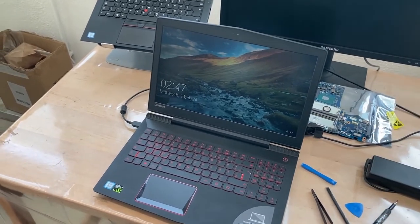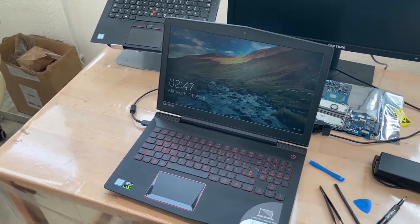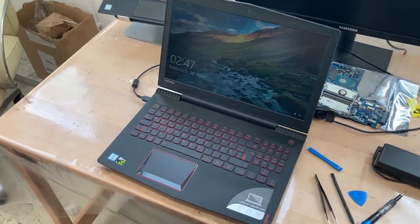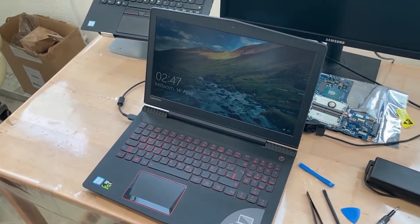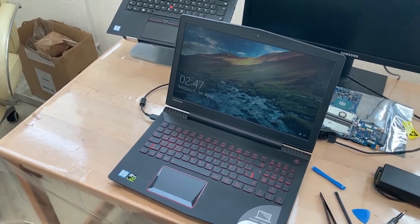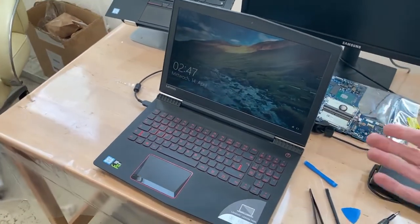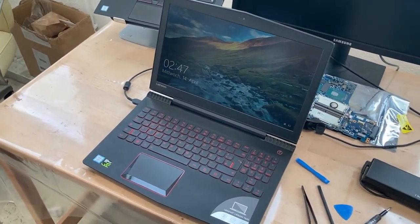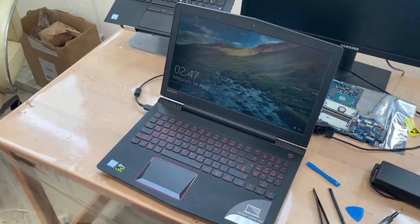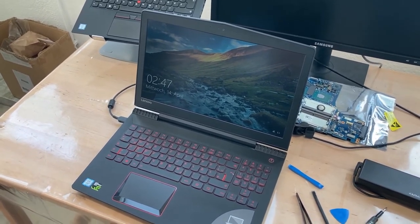Here we are - another fixed Lenovo, fully working, no problems at all. That makes me happy, makes the customer happy, and we saved another machine from the scrap. Shows again - if you have a Lenovo and it's broken, I'll happily work on it. It's always a pleasure and easy. Even though this has been pretty much butchered and tinkered with - it's been a mess - look at it, it's perfectly back together now. Yeah, that was a pretty cool repair.